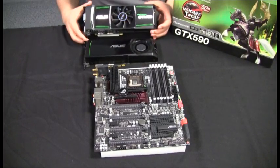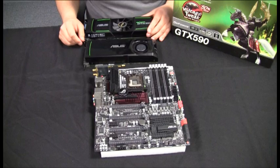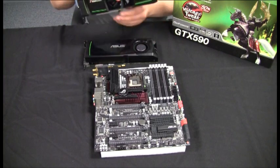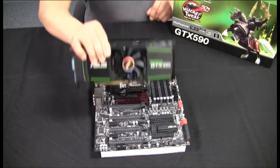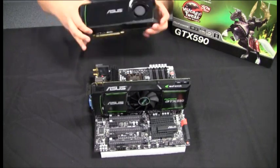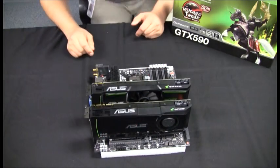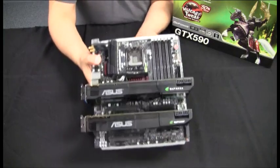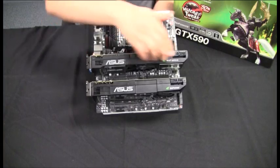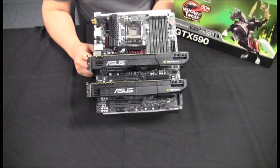We've got our ASUS GTX 590 here, and we're going to take a look at the overall dimensions and fit on a modern generation motherboard. We have the GTX 590 next to a standard ASUS GTX 580 for comparison. As you can see, overall not too much of a difference — pretty similar, just a little bit longer, but in most situations it shouldn't impact usage in a good quality mid-tower to full-tower chassis.